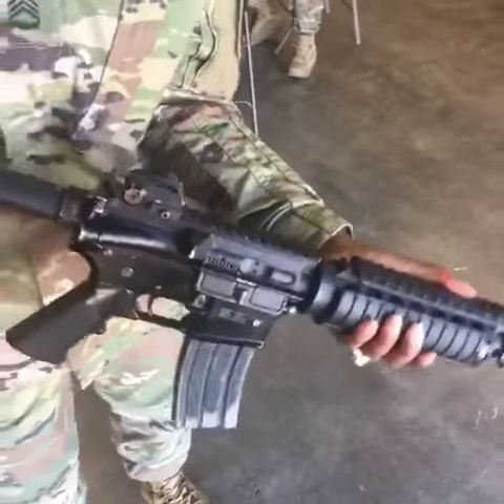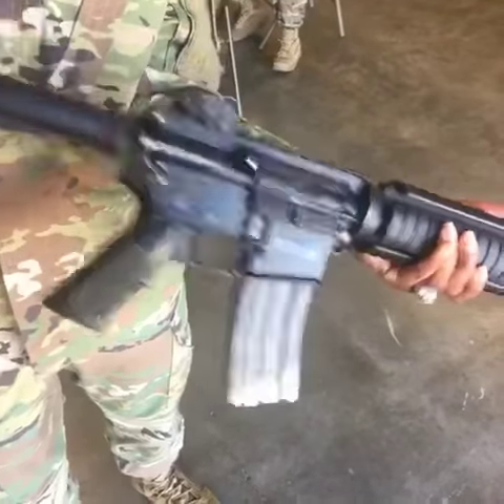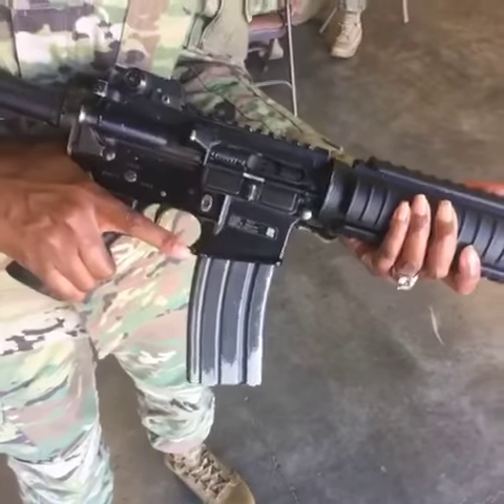Next, you'll chamber a round. Pull the charge and handle to the rear as far as it'll go, release the charge, tap the forward assist to ensure the bolt is pulled forward and locked, place the select lever on safe, and close the ejection port cover.